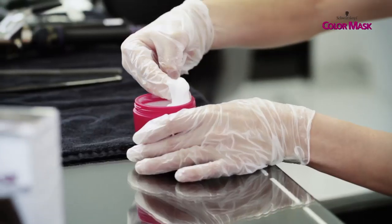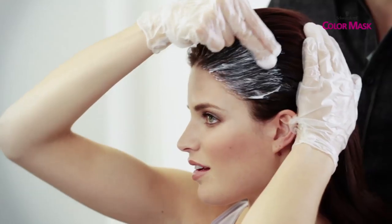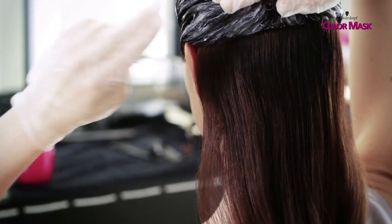Take two fingers and apply it onto dry hair. For root application, only on the roots first, later on the length. Because of the rich texture of the color, it can be applied very easily without dripping — and on the back of your head, even blind.